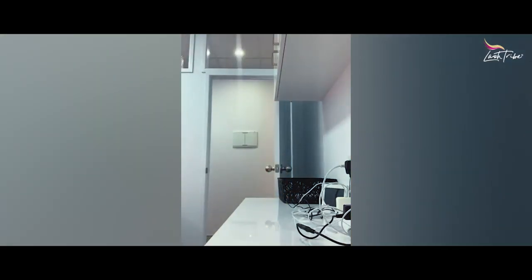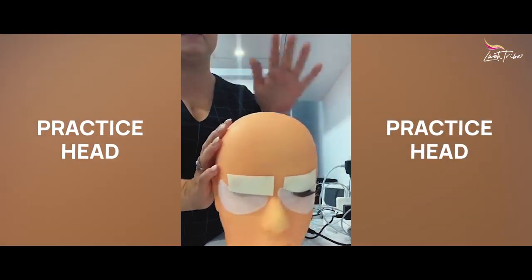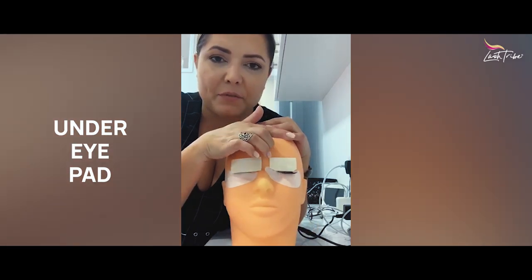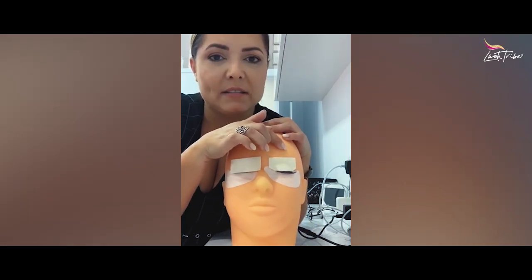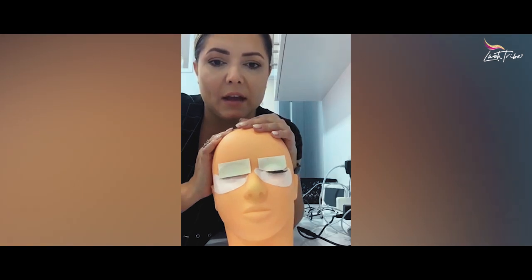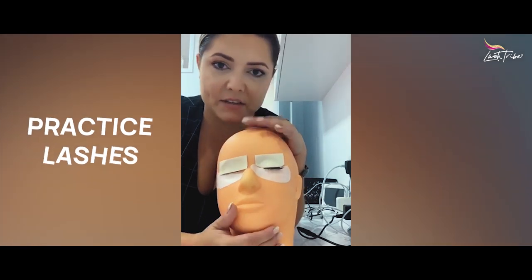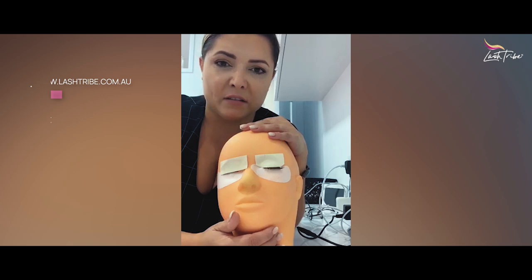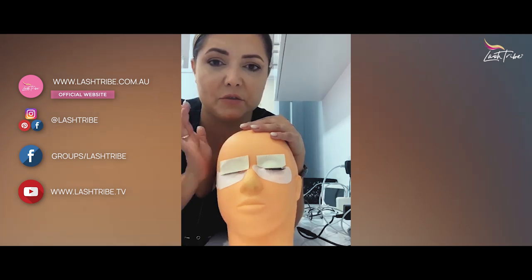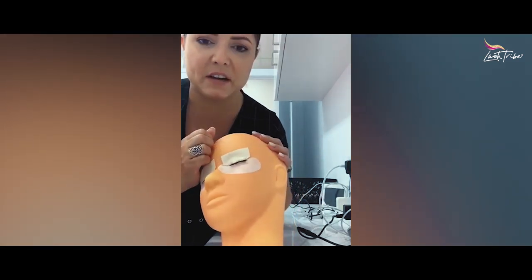As a beginner you will also need a practice head. This is Christina — I have many practice heads because we're a lash training academy. You'll also need under-eye pads, micropore tape, and blue barrier tape — different types of tapes. And practice lashes as well so you can keep practicing. I still practice my lashing, fanning, and different styles every couple of weeks — I get out my practice head and work on styling ideas.